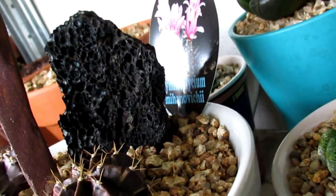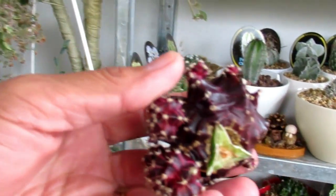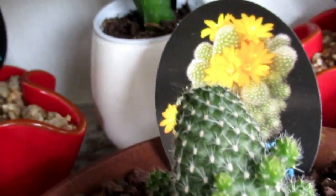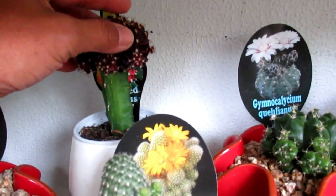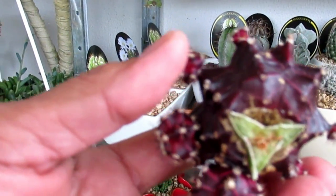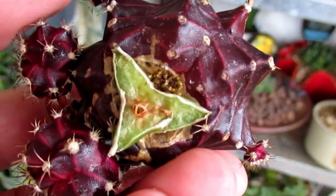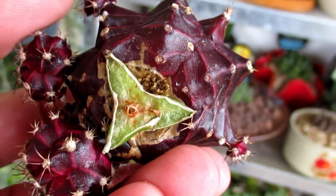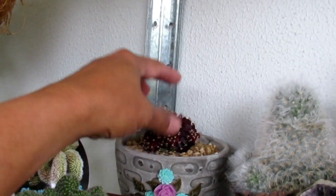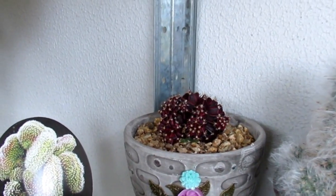I'm looking at the label — this is Gymnocalycium mihanovichii. This one I bought as one of those colored grafted cacti — it was stuck on top. What I did was just chop it off at the end of autumn, just to find out if it will survive. There are roots underneath now, so I'm just letting it sit on top of that pretty pot, and hopefully it will grow in springtime when it gets warmer. It's just so pretty — I love the burgundy color.